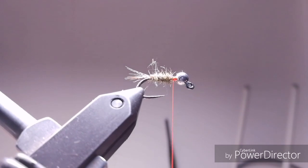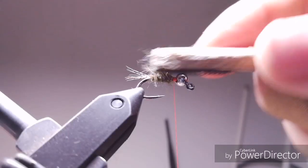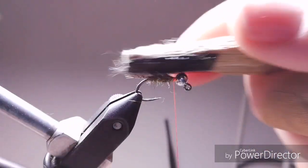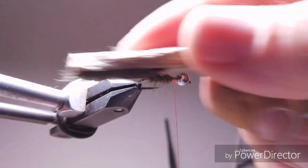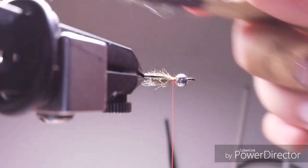At this point you can, if you like, use some ultra and brush it a little bit. It's not that important but I love it — it adds some more movement to our fly.